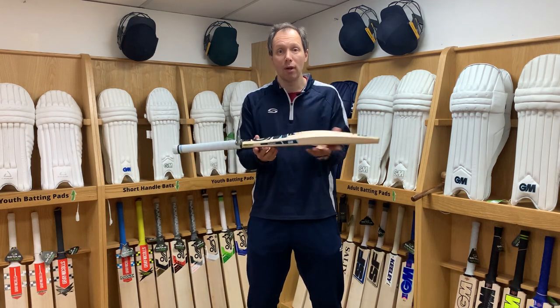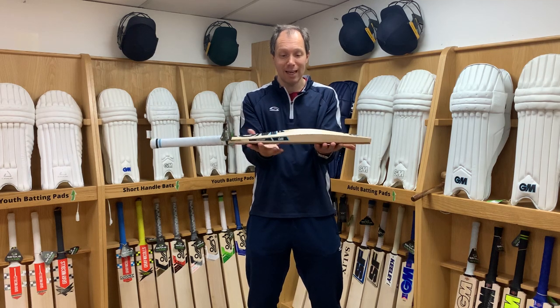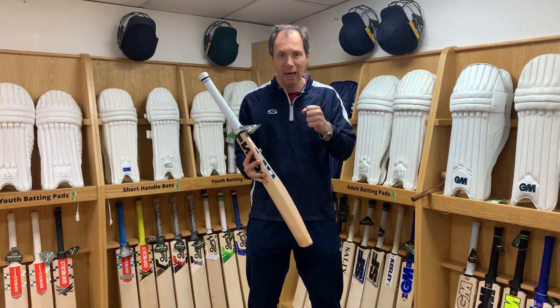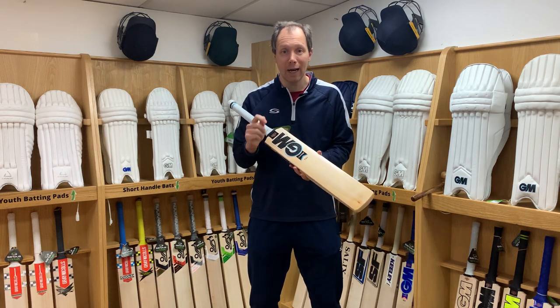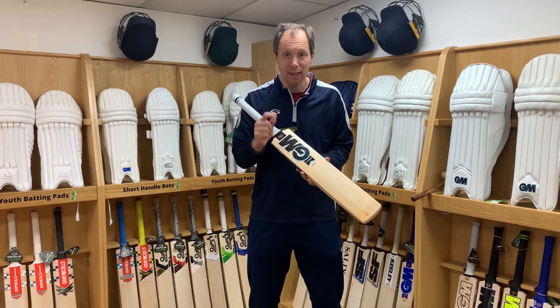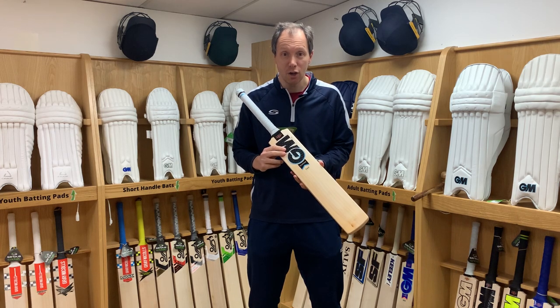Go all the way around the bat, then store it back face down so that gravity takes effect. We have put together another video on how to oil your bat and why, with a lot more detail — we'll put a link in the video here so you can have a good look through.